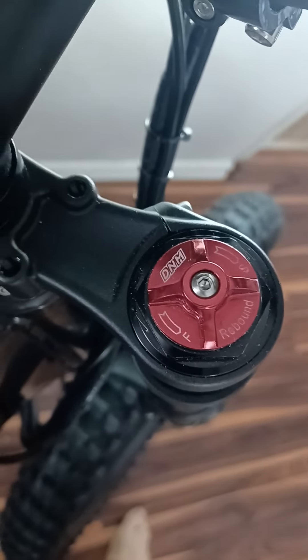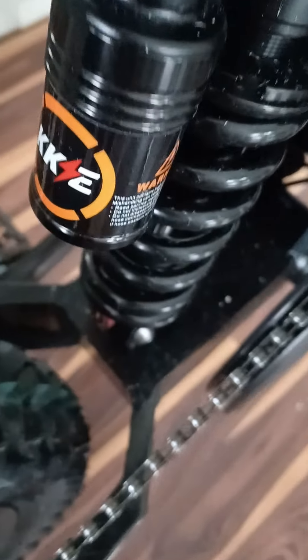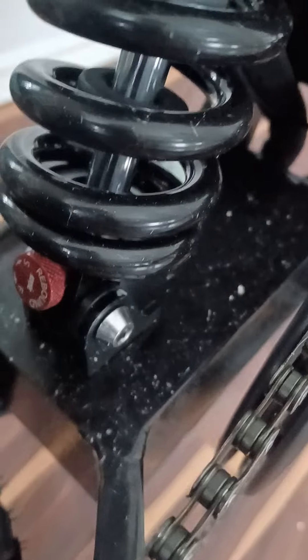Adjustable shocks here — you've got the rebound and the reload, same down here. Compression — I don't know if you can see that right there. And rebound.